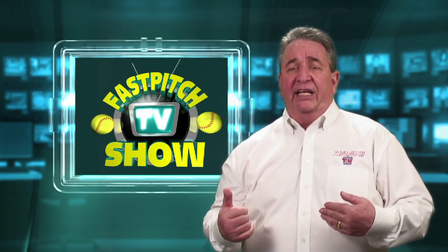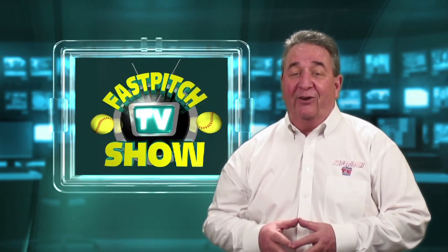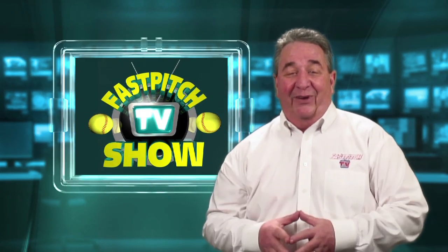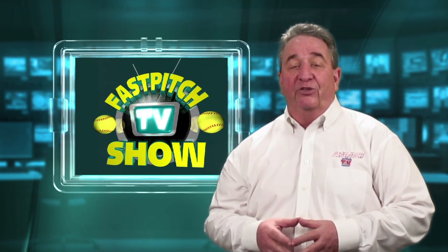Now if you're watching this video, that means one thing — you've purchased a windmill trainer and now you're watching the free video that comes with it to learn a little bit more about how to properly use it.